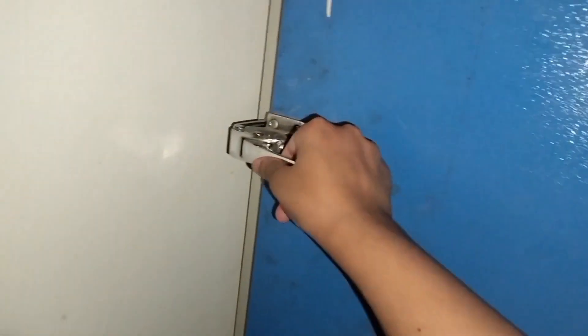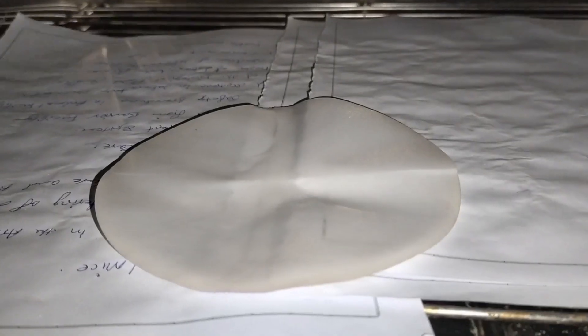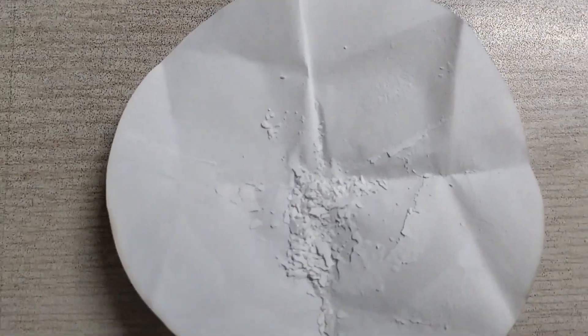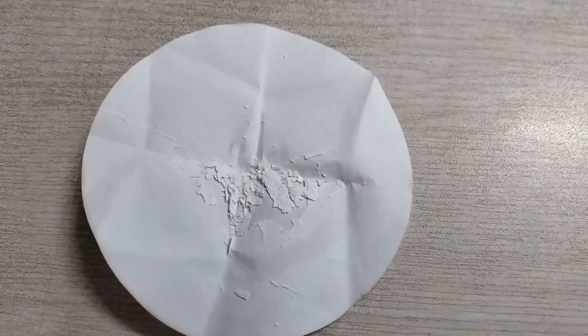The obtained micro sponges are put into the oven for drying for 12 hours at 40 degrees Celsius. After 12 hours, the micro sponges are completely dried and prepared, and here are the micro sponges.